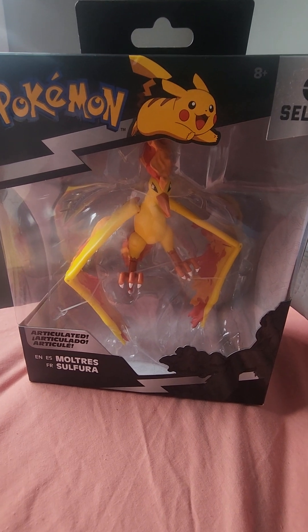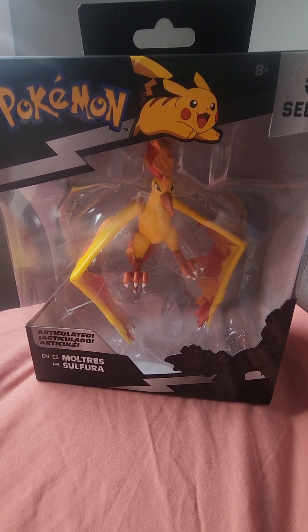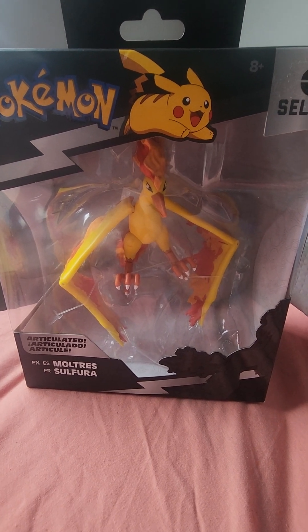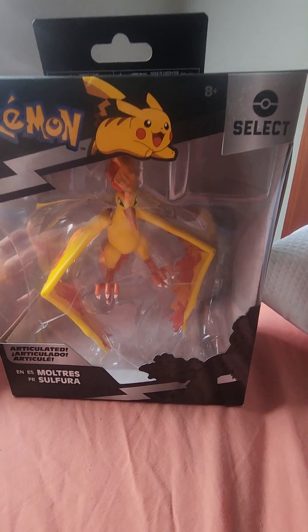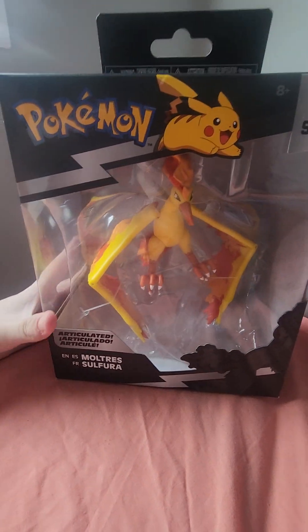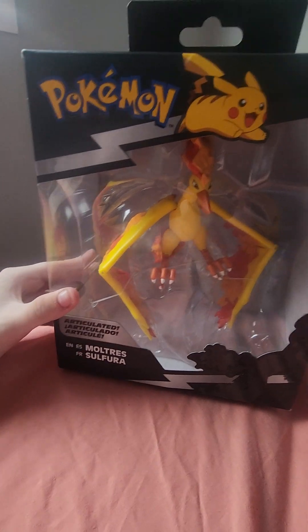Hey guys, it's Dark Eye to Dark Thoughts. I'm Gorgo South Park Godzilla Fan 2010 here. And I got this at the shops today — it's a Pokemon Moltres figure.